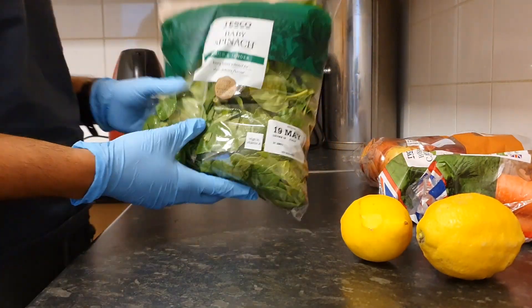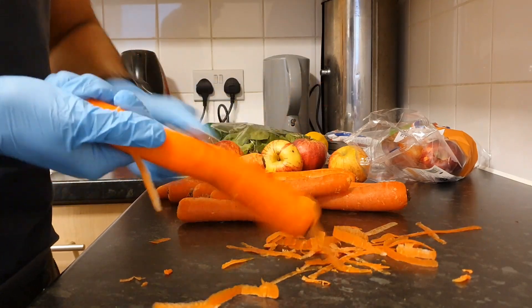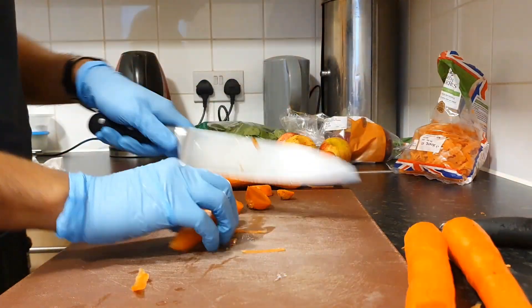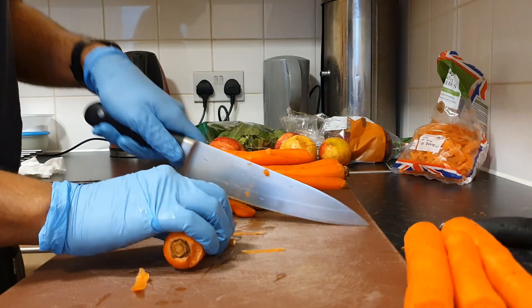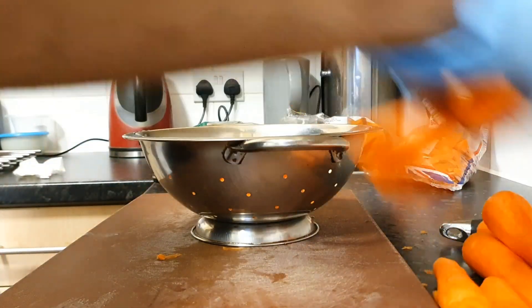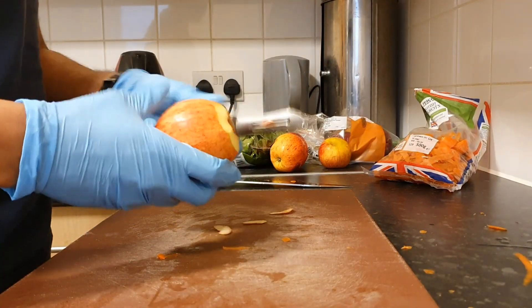The preparation: to begin with, peel the carrots. You can leave the skin on but it tastes a bit earthy, so I peel the carrots. Then you cut off either end of each carrot. Once you finish cutting, give the carrots a rinse and then move on to the apples.